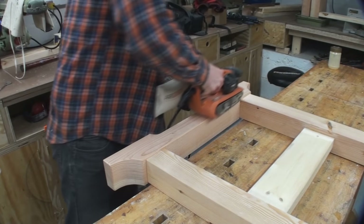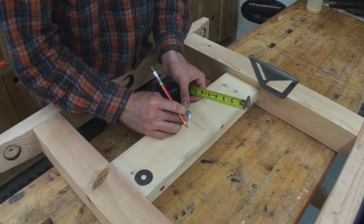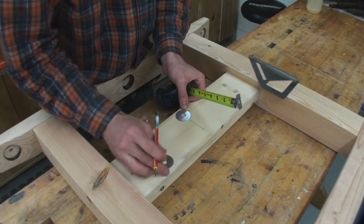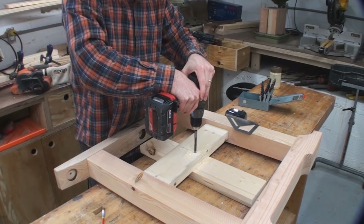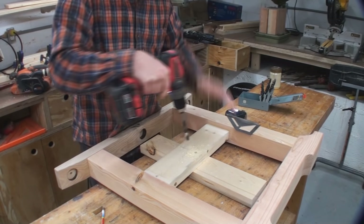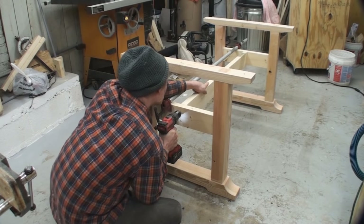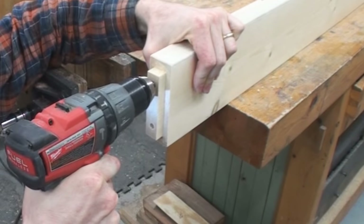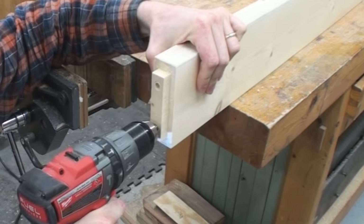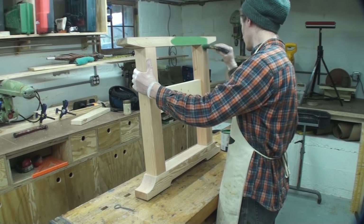With the top clamped up and the glue drying, I turned my attention to finishing the base. First thing is drilling the holes for the lag bolts that are going to hold the stretcher to the trestles. The customer wanted some sort of exposed hardware, so we ended up going with lag bolts on the ends to where they'd be nice and visible. I drilled the holes through the trestle and the corresponding holes into the tenons themselves.